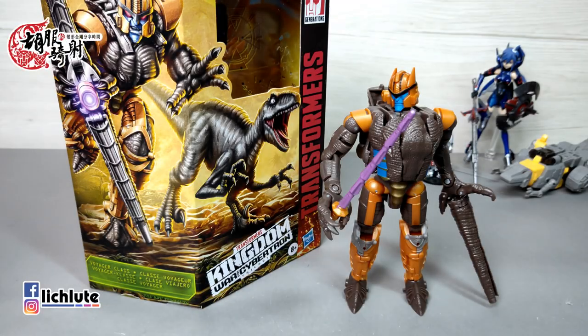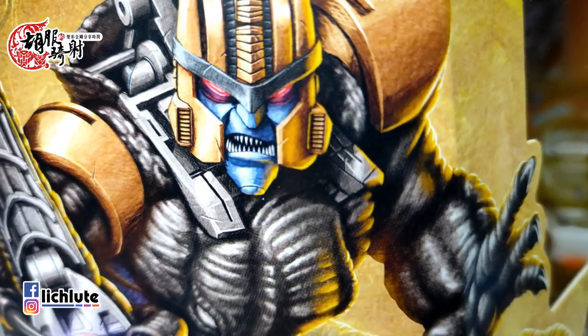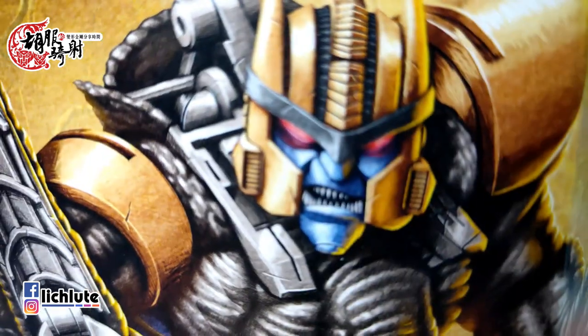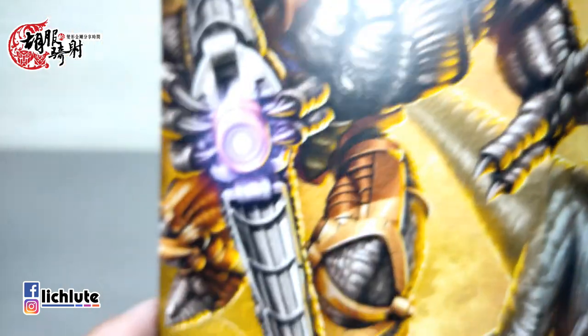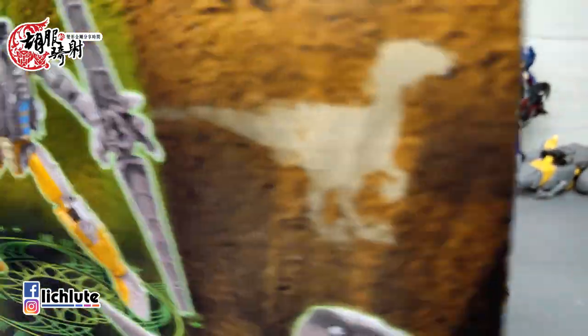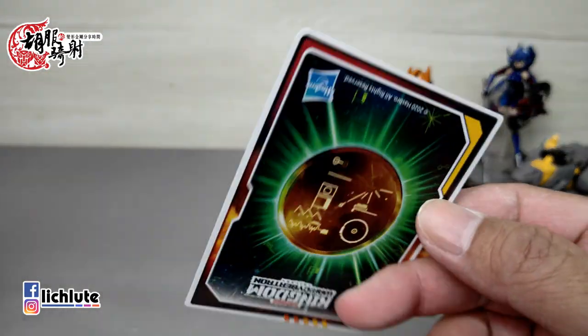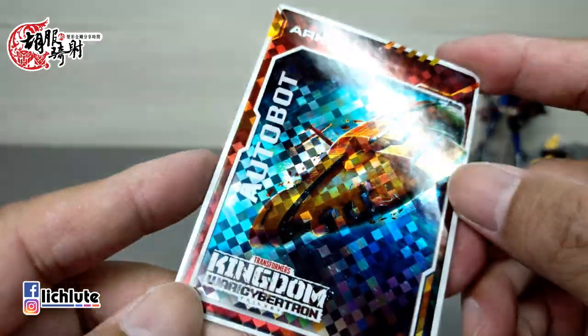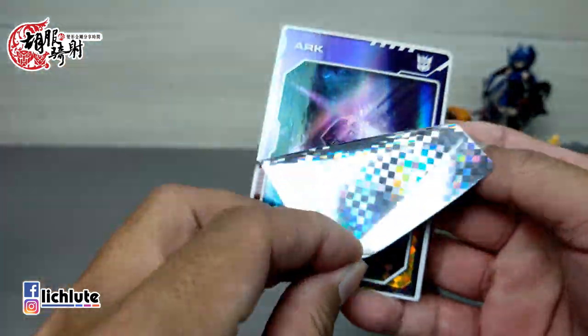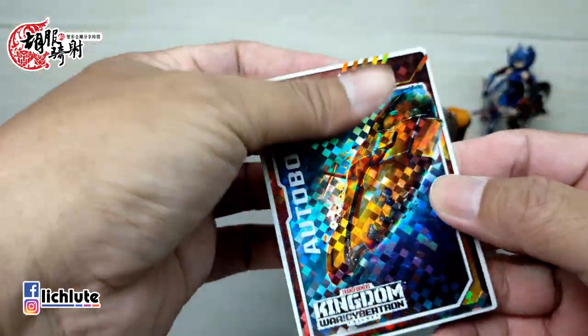欢迎各位再次收看，这是我们1324集的节目。今天来给大家介绍Kingdom系列第二波推出的Voyager Class魔龙勇士。首先它的盒绘非常非常漂亮，超级好看，这个凶恶的表情有点像电影系前两集Megatron的感觉。背后有简单的玩具展示。这一次附带的抽卡，我抽到了一个方舟，是快要坠机的感觉，非常不吉利。